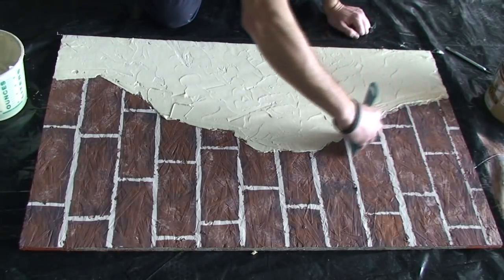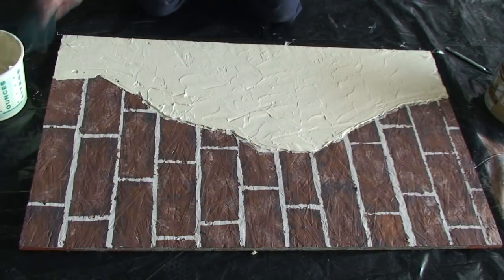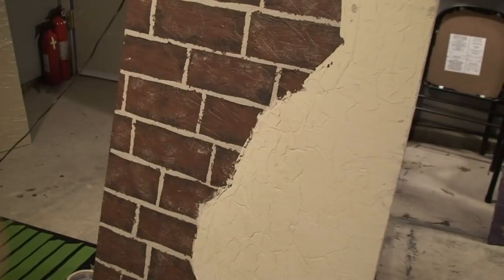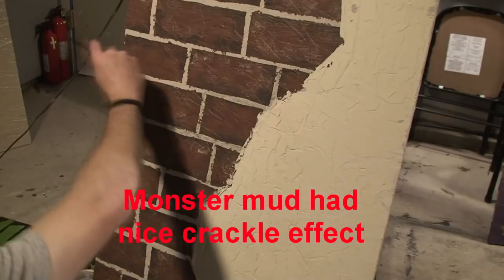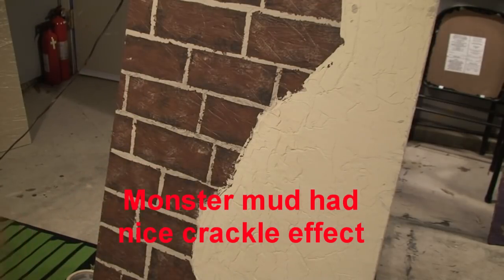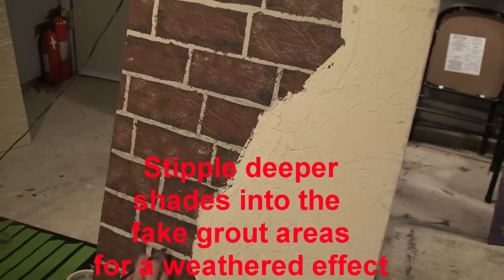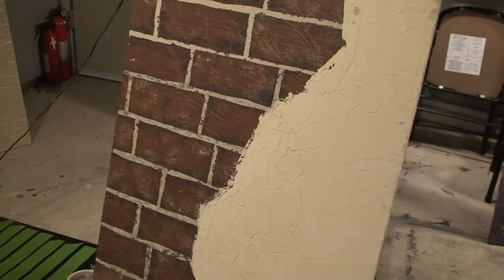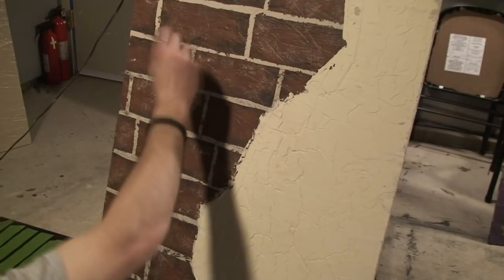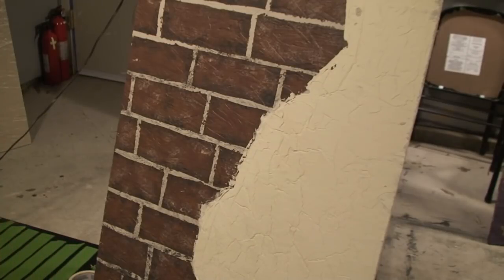If you wanted to look like you had several layers of plaster over top of this wall, you could go in after this is dry and do a second layer of Monster Mud in a slightly different color, so it has that chiseled look. Here I'm using a very small brush with a little bit of gray for very light stippling on the grout. This creates a weathered, aged mold texture or dirt-impregnated texture in the grout, making it less clean and more realistic — like it's been there a while. Because if you have aged bricks and the grout is perfectly clean, your eyes know something isn't right. In a haunted house, you want it to look old and nasty.